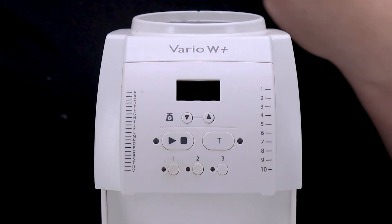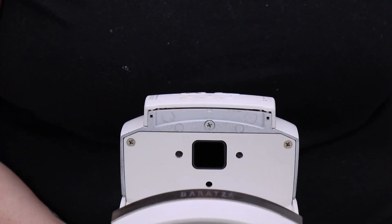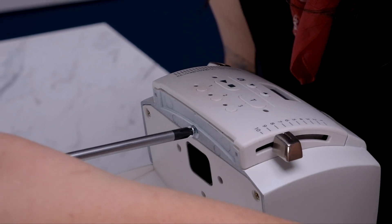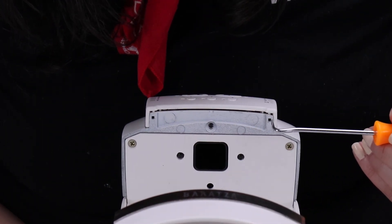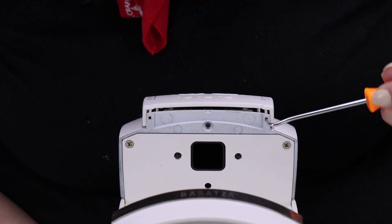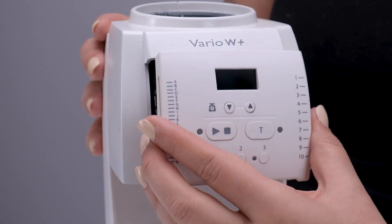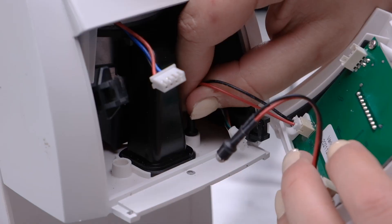Now that the knobs are off, we can remove the display. There's a small screw on the bottom of the display that holds it in place — just unscrew that with our Phillips head screwdriver and set the screw aside with our knobs. Then take your pick and insert it into the small holes on the side of the bottom of the display to release the clips that hold it in place. Next, we'll carefully unplug the top two Molex connectors and lift the LED lights off their posts.